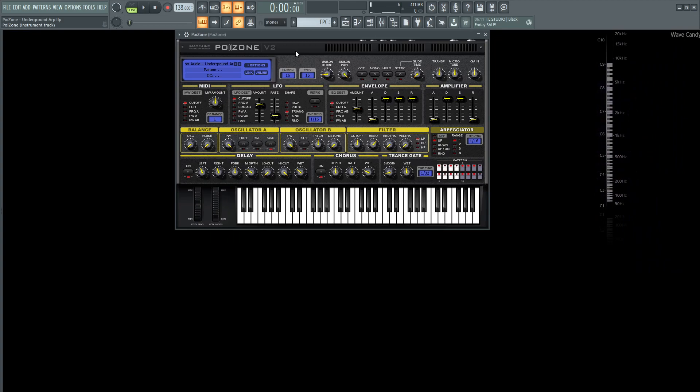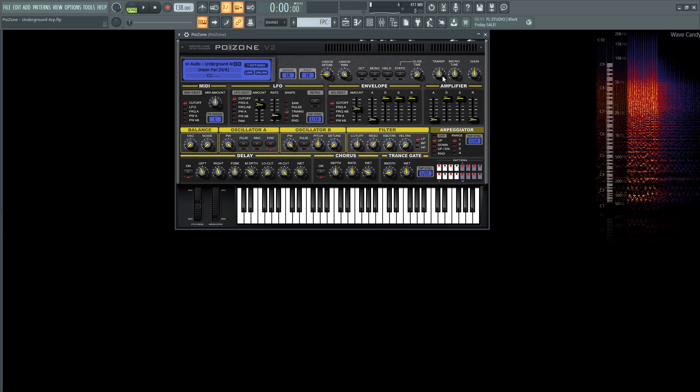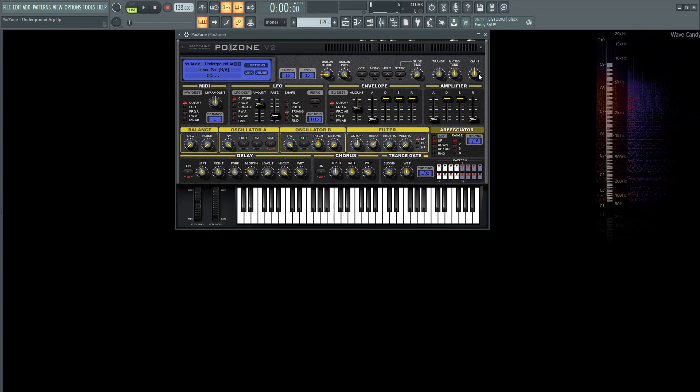So with this one, Unison is at 16, Polyphony also at 16, Unison Detune 14%, and Unison Pan 100%. Glide time we're skipping over. The transposition, microtune, and gain are untouched, so moving on.